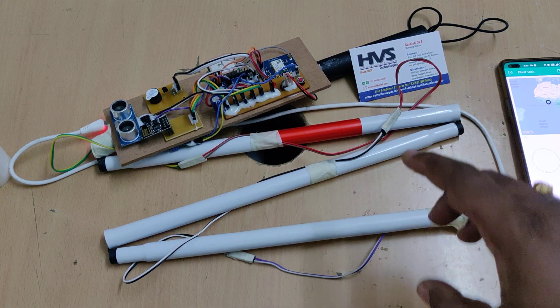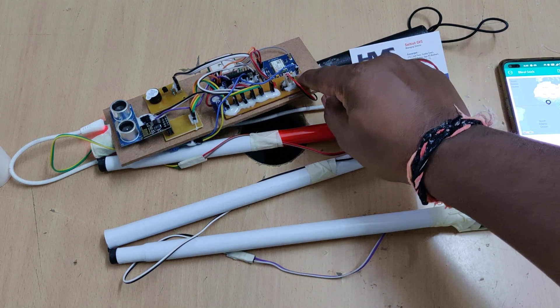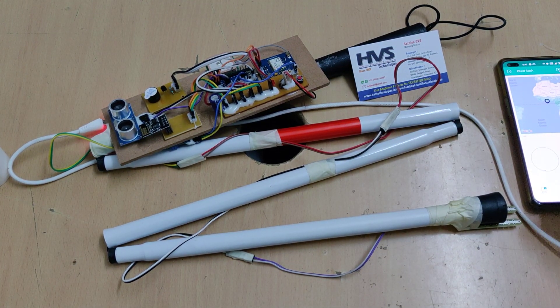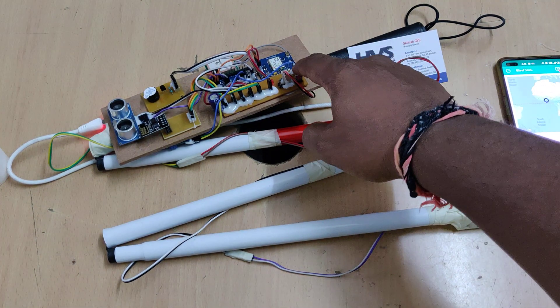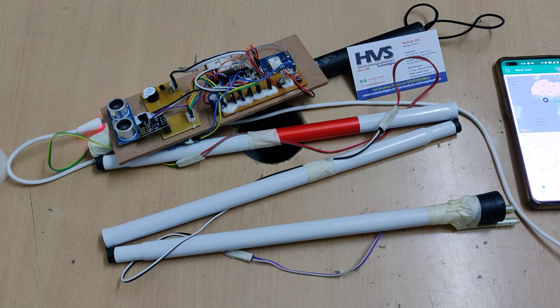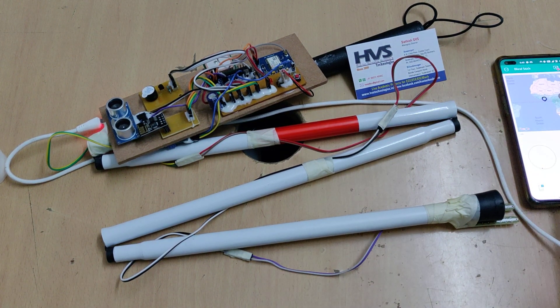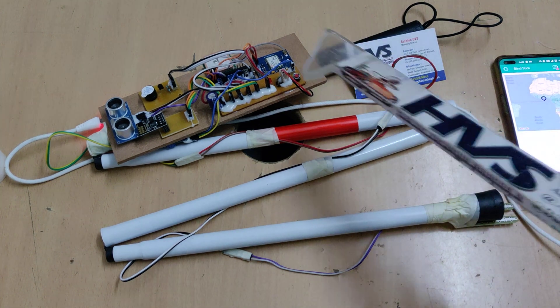We also have an emergency switch. Whenever the person needs help, they press the switch and an alert notification is automatically sent to the app. There is no need to open the app — it runs in the background. When the switch is pressed, it sends an alert notification so we can track the person's location on Google Maps.